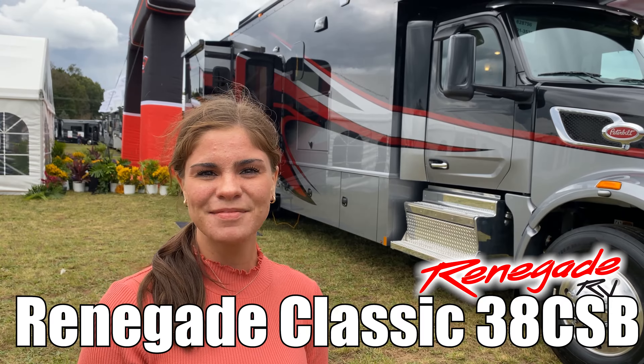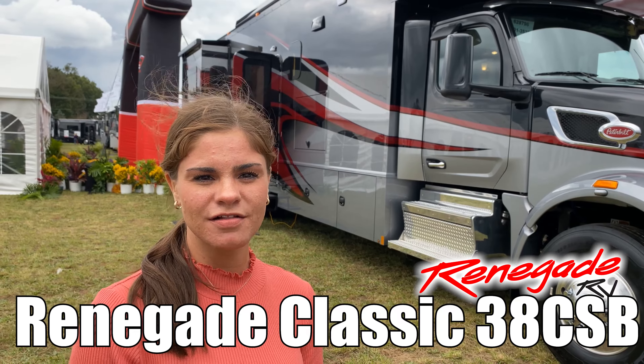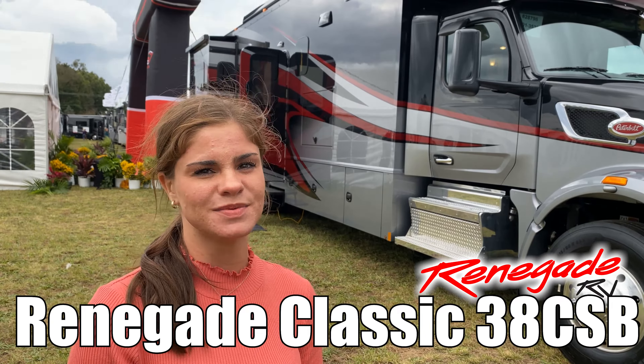Hi, I'm Haley and today we're gonna take a look at the Renegade Classic model number 38 CSB. Let's go take a look.